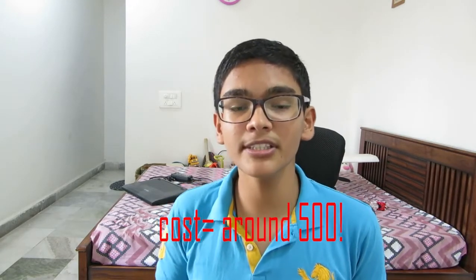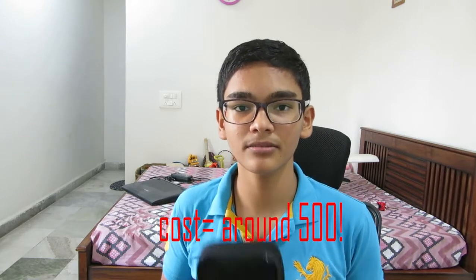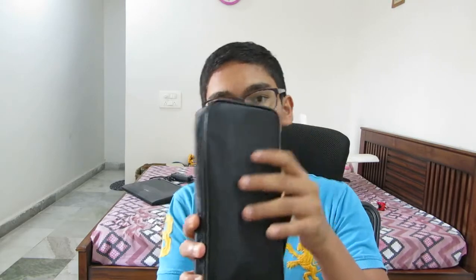Today I'll be reviewing the 2666 clamp meter. As you can see I've got it here. I already did the unboxing and tried it out for about one week, and the results were pretty good. I'll remind you: this is a very high power meter, so stay cautious while using it. It's not for very low voltages — it's for very high voltages.